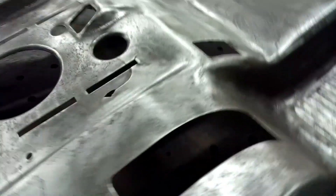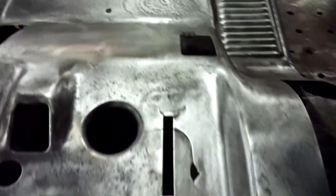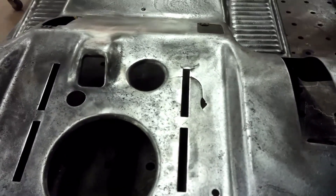But before we do that, there's a little crack here, one there, and some pretty big ones here that need to get welded up and ground down before we get it ready for paint. We'll get that done.